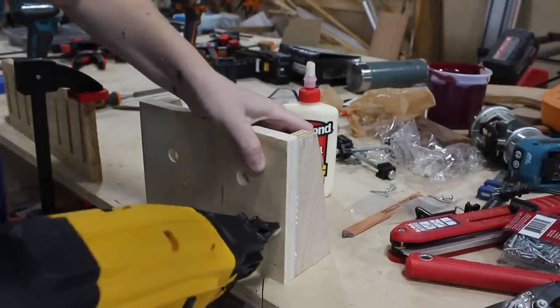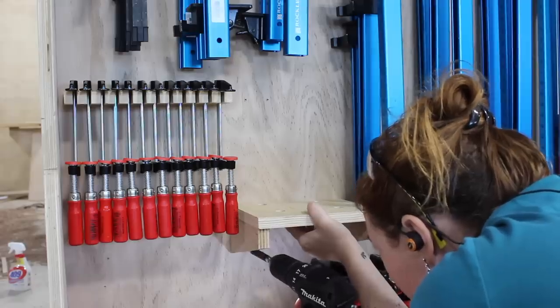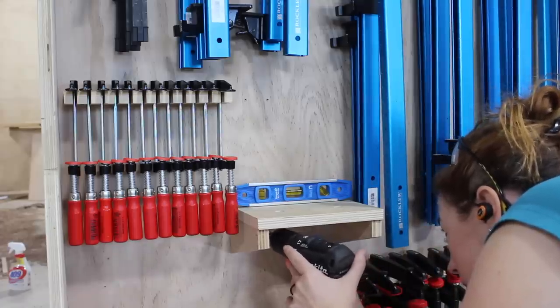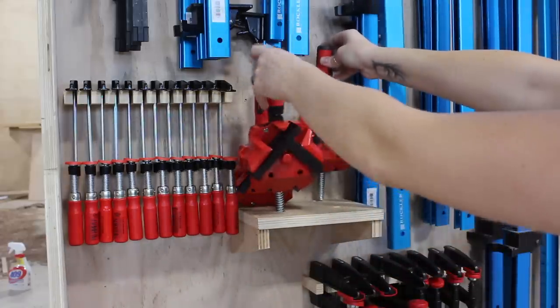I almost skipped over the miter clamps. This was a really easy shelf with some holes punched in it to match the diameter of the threads on these clamps. I added triangle support wings and then used pocket holes to attach it.